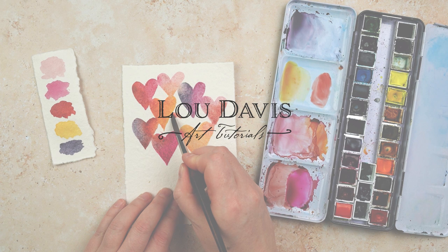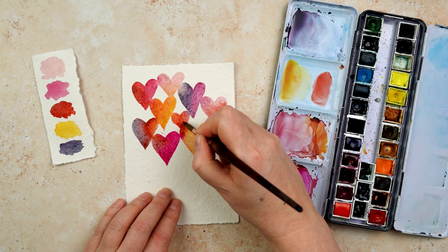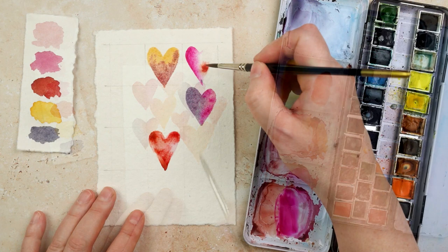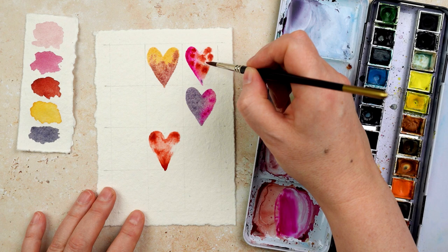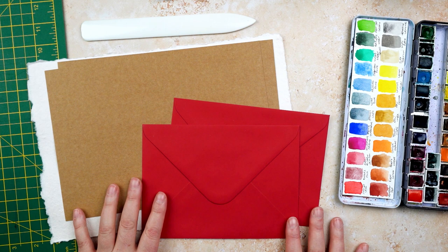I'm heading into my second week of having Covid, which isn't fun, and I'm still feeling a little bit under the weather. I haven't actually painted in about a week and a half, so I thought I'd do something today that's one of those exercises that's really simple — it gets you back into painting after a little bit of a break. Because it's coming up to Valentine's, I thought I'd make some Valentine cards out of what I'm going to paint — something fairly small, fairly simple, that's just about getting paint on paper.